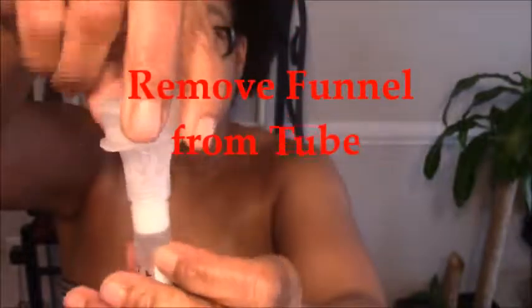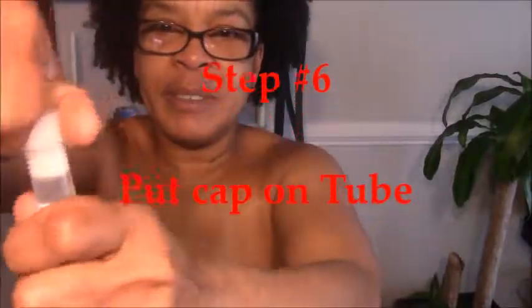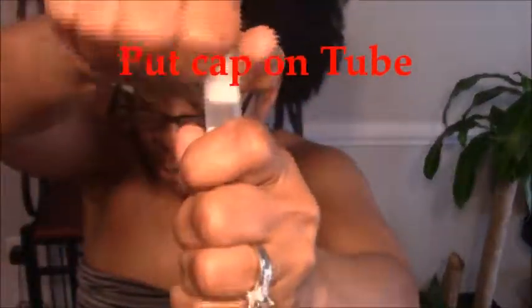Step 5: remove the funnel from the tube — this is as easy as twisting. Step 6: we are going to put the cap on the tube that was provided with the sample.